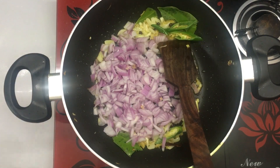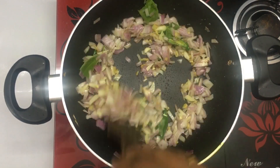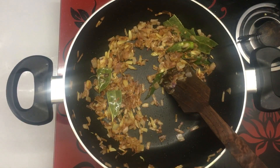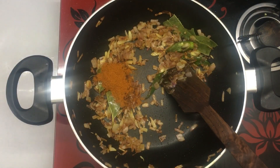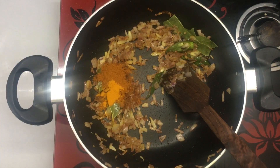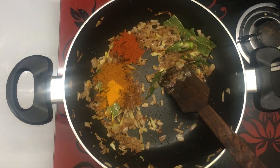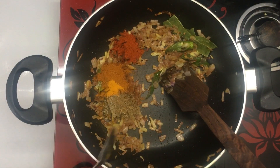I'll use it in a few different colors. I will add 2 teaspoon chicken masala. Add 6 teaspoon Kashmiri chili powder. Add 6 teaspoon turmeric, 6 teaspoon garam masala.